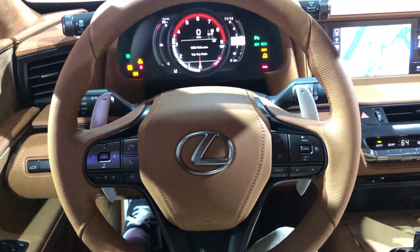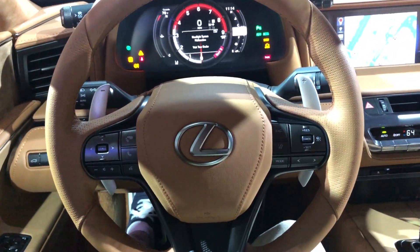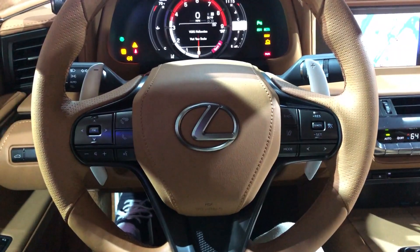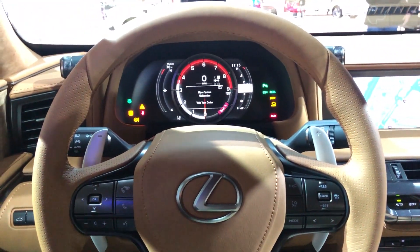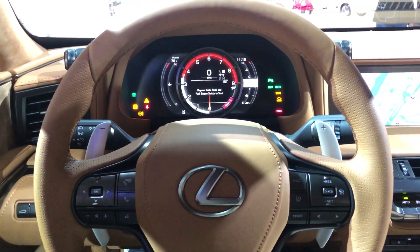We're in the LC500 interior with the nice leather — this is the one you've got to get if you're going to look at an LC500, it's just beautiful. When you get the tan leather, it's everywhere: it's on the steering wheel, it's on the dash, it's on the center console, it's on your seats, it's on the doors. It's just a beautiful color and everything in here is amazing quality. For Lexus, it's just a great car for them.